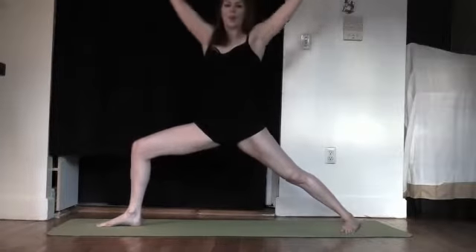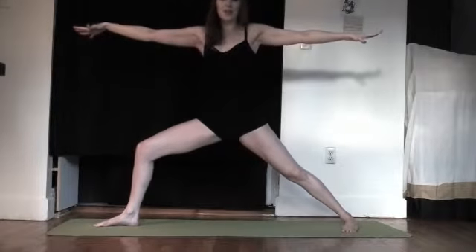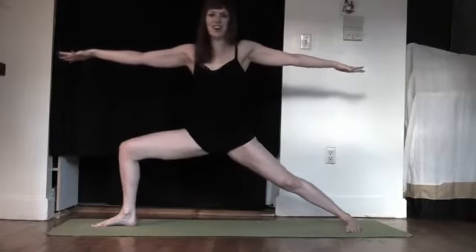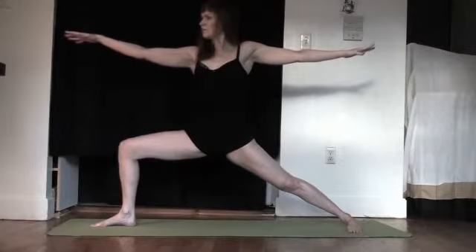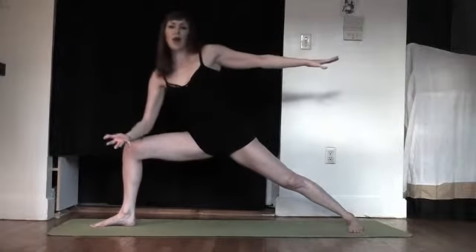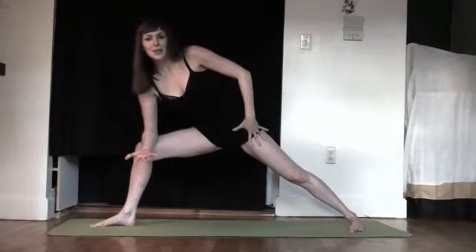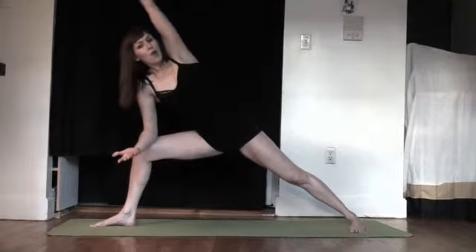Come up through namaste, reach the sky, open it out — Warrior 2. Inhale, lift up and draw the navel back. This is going to open up that low back and front thighs. Inhale, lift. Exhale, good. Lots of breath. Take a very deep breath here. On your exhale, we're bringing the right forearm to the front thigh. Draw the navel in. Draw the back hip back a little so you have space to move your energy, then lift your top arm up and over the ear.